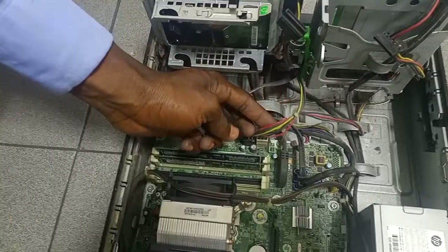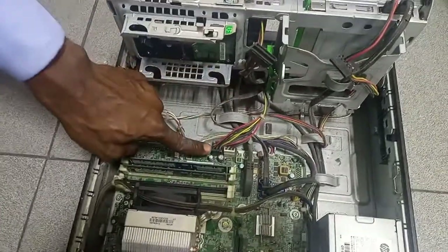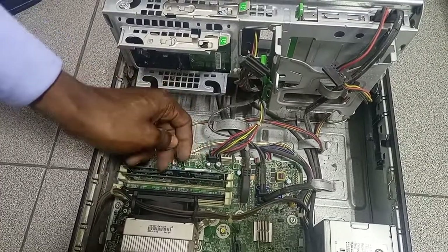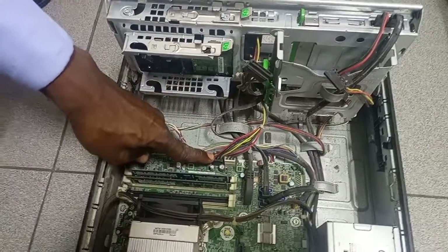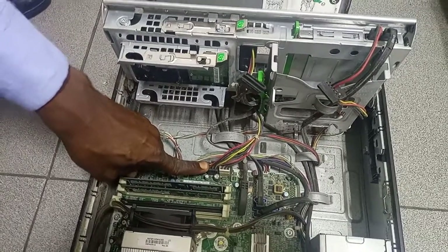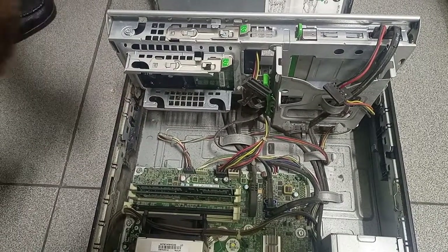It has a combination of colors: red, black and yellow. The SATA power connector has six pins. This one is a P160. You have that of P161, four pins.